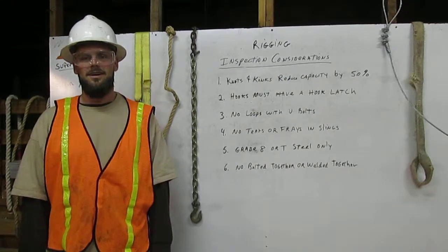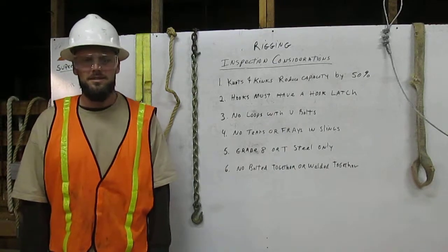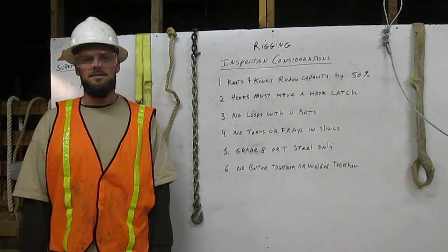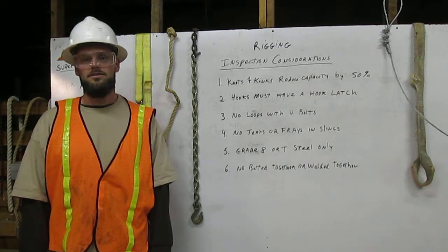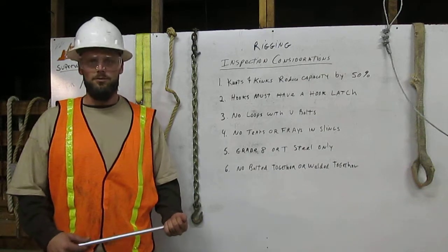I am Brandon Bodman, a certified rigger. The rigger's responsibilities are to inspect the rigging, determine its working capacity, and to properly attach it to the load. Here I will explain a few major considerations for inspecting the rigging.